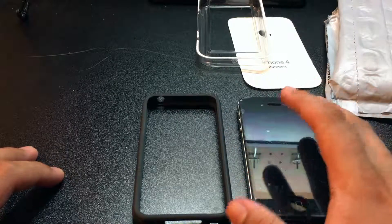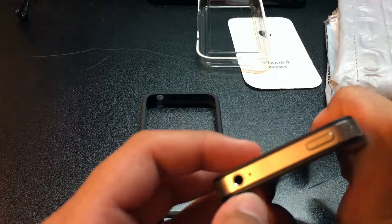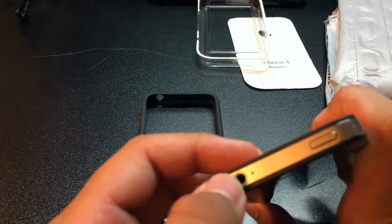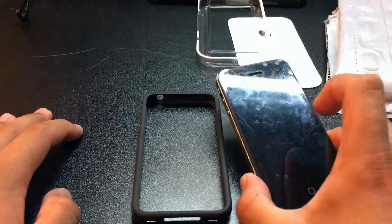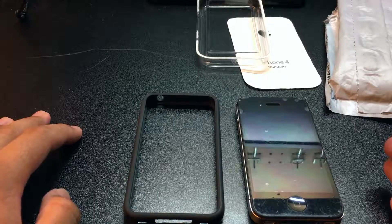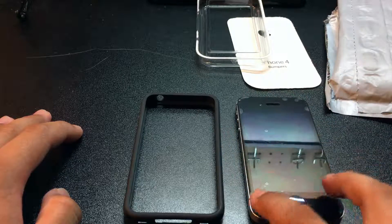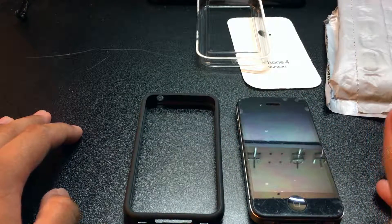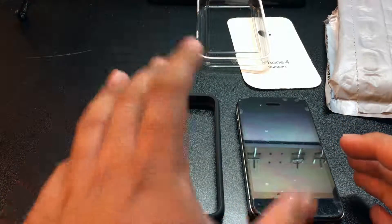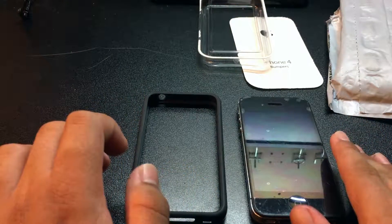It would obviously work on the 4S too since it's the same design. The 4S doesn't have a cutout at the top next to the headphone jack like the iPhone 4 does. On the 4S they have identical antenna gaps on the left, right, top, and bottom, which actually solved the antenna problem by design — but this bumper was built specifically to solve that problem for the iPhone 4.